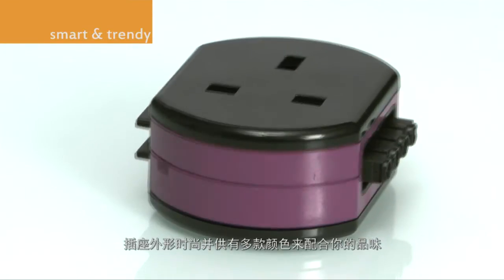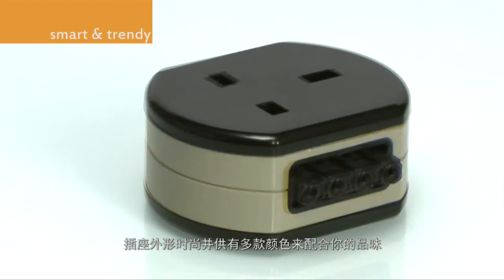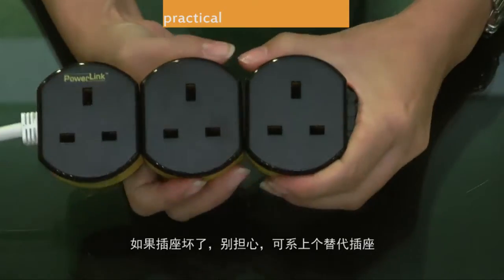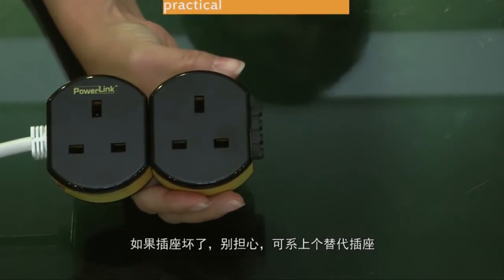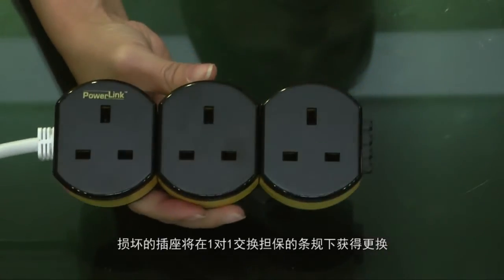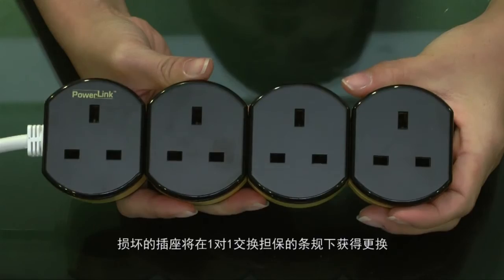The sockets look smart and they come in trendy colors that you can choose to suit your taste. If a socket is damaged, don't worry — just attach a replacement socket. The damaged socket will be replaced, subject to stipulated terms and conditions in the one-to-one exchange warranty agreement.